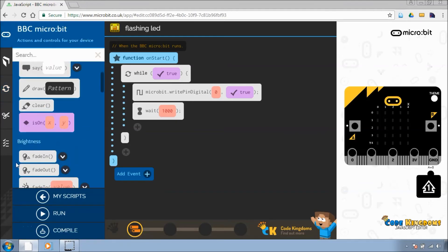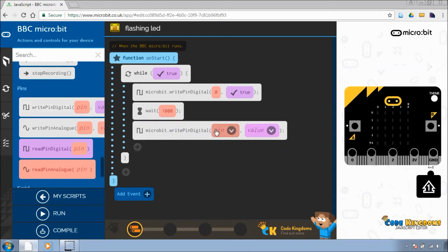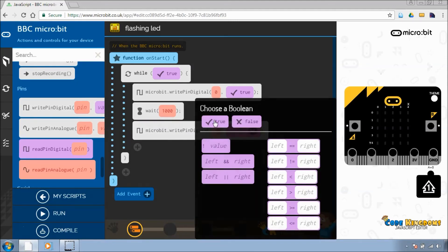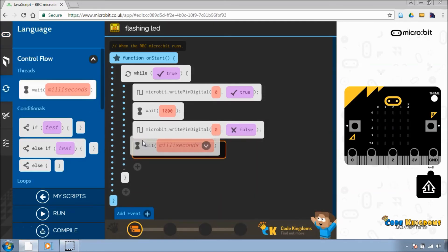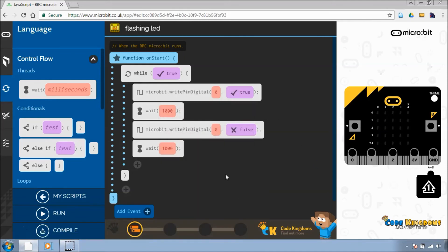Then we turn it off by setting the digital pin to false — pin zero to false. And finally, we have another wait for 1,000 milliseconds. So: while true — turn it on, wait a second, turn it off, wait a second.